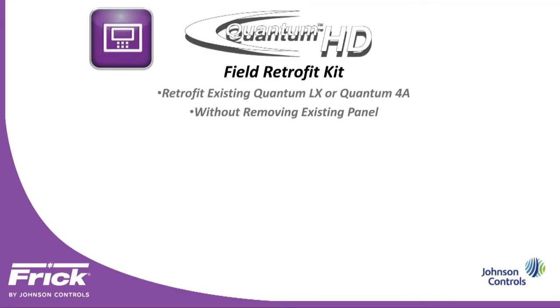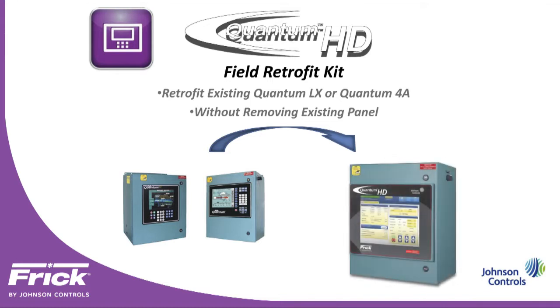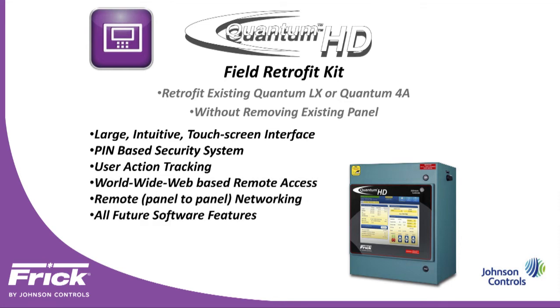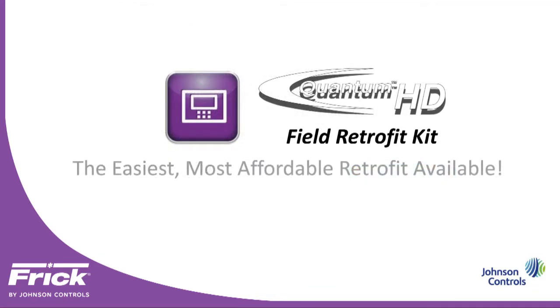The Quantum HD Field Retrofit Kit. Retrofit your existing Quantum LX or Quantum 4A without removing the existing panel. Featuring a large intuitive touchscreen interface, pin-based security system, user action tracking, worldwide web-based remote access, remote panel-to-panel networking, all future software features, free and easy software upgrades. The Quantum HD Field Retrofit Kit — the easiest, most affordable retrofit available.